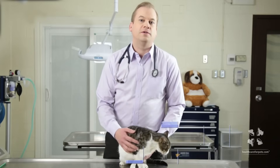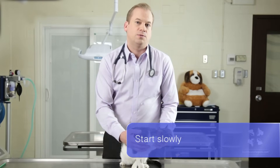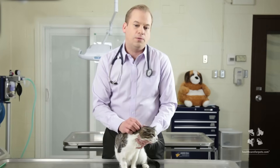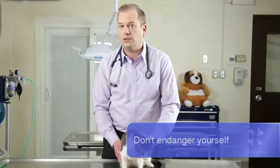You're going to want to start off very slowly. The first thing is you really just want your cat to get used to you feeling around its mouth. Always keep in mind that you want to be as safe as possible, even though your cat is friendly to you in most circumstances.